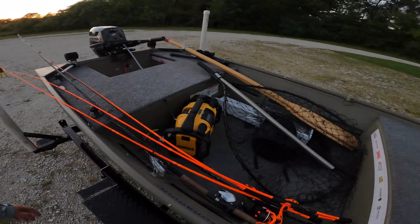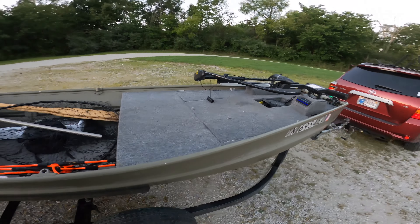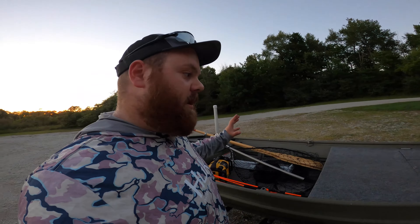What is up y'all, we are just ending a beautiful night of fishing — great night out here, incredible time. It's about to get dark so this video could apply, but got to get out of here for tonight.